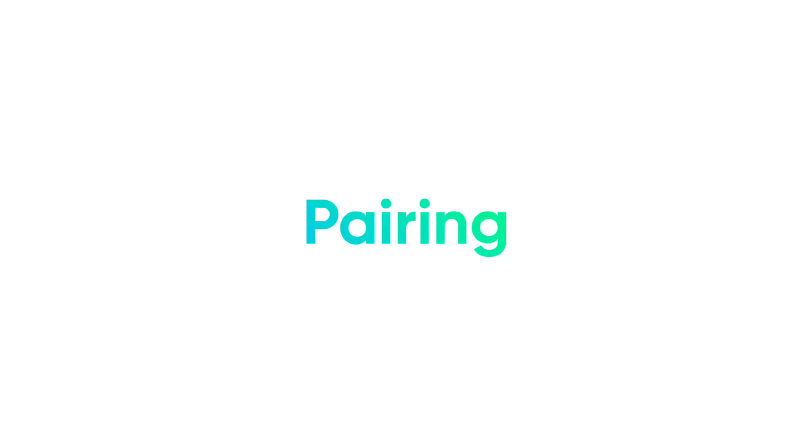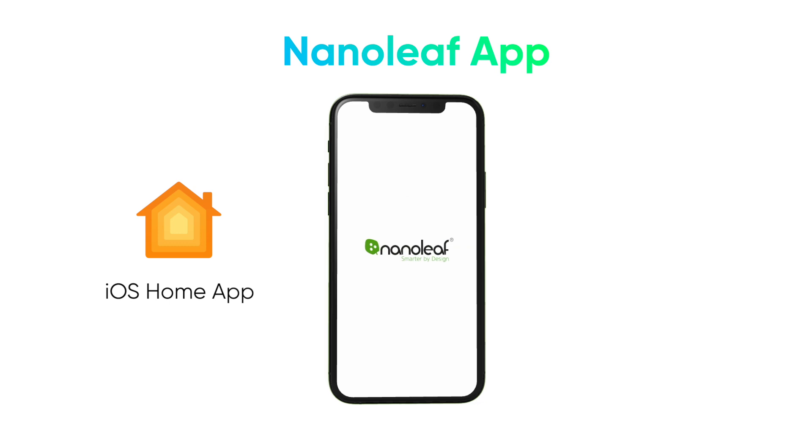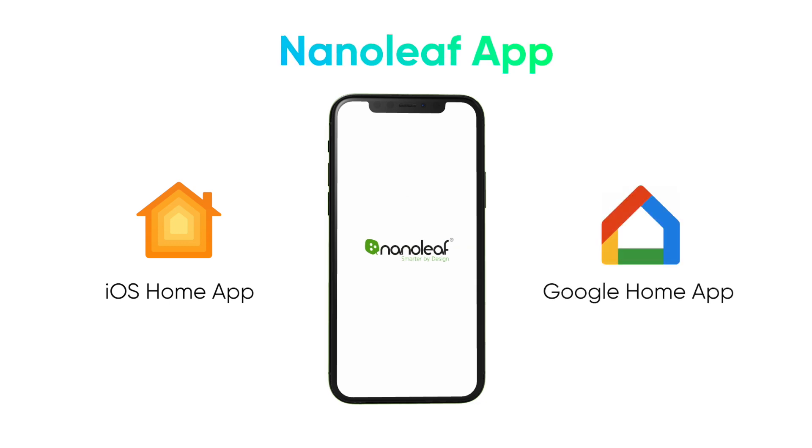For full customization and access to all the Essentials features, pair your lights to your device through the Nanoleaf app. You also have the option to pair through the Apple Home app on iOS or the Google Home app on both iOS and Android using Google's seamless setup.